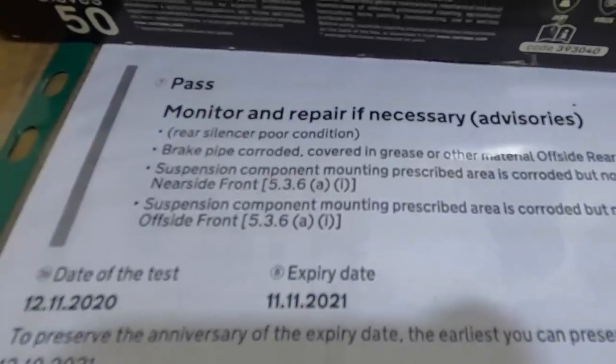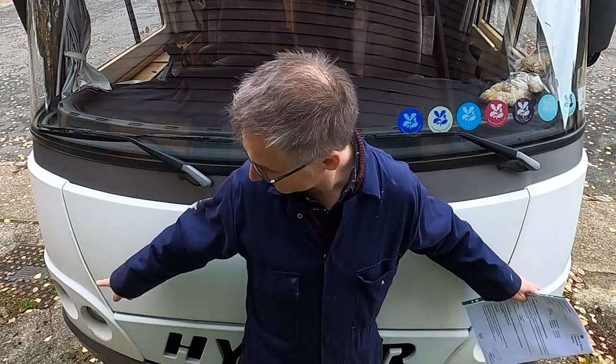We are back from the MOT retest and Herman has passed! In the end we had to sort out both headlights — this one broke as well as the other one, and there was a lot of cursing involved, but we did it in the end. We're now safe to drive on UK roads. If this video helped you get through your MOT, give it a thumbs up, consider subscribing, and don't forget to click the notification bell. Until next time, thank you very much. Bye!